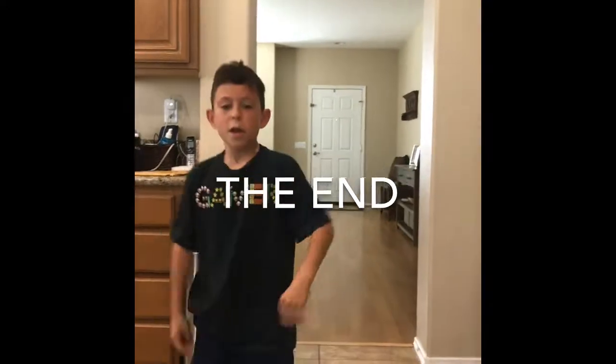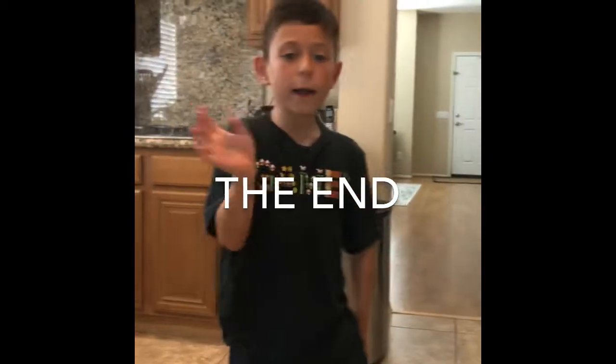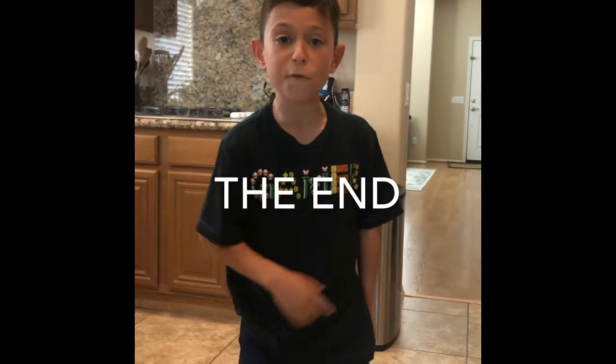All right, guys. If you guys enjoyed this video, subscribe to my channel, put a thumbs up. Bye, guys! See you tomorrow on the next video!